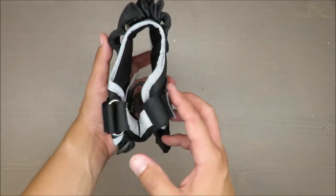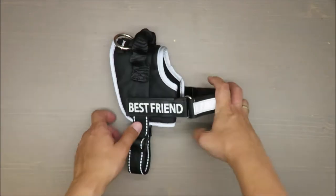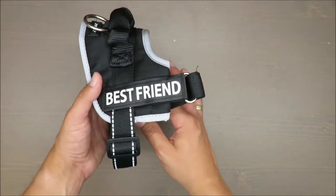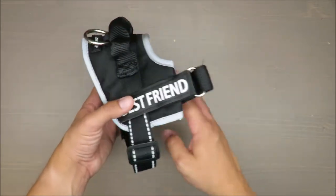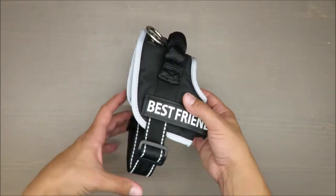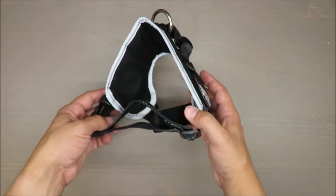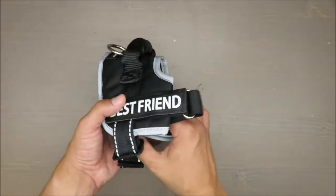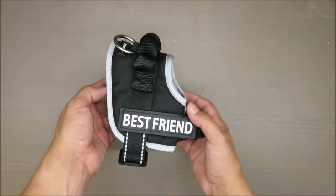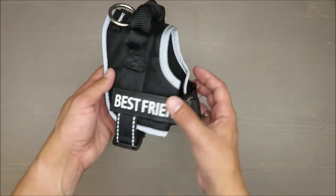The main feature of this dog harness is to distribute strength across the chest to avoid pulling on the neck. The old-fashioned collar is built around the dog's neck and the dog just pulls against it, which is stressful for the animal. This harness adds comfort for your dog.